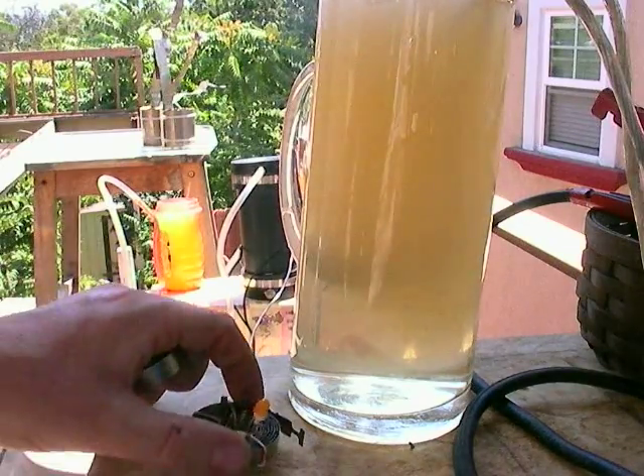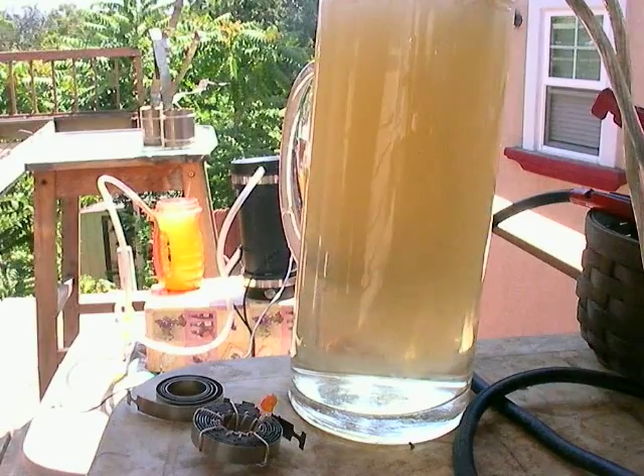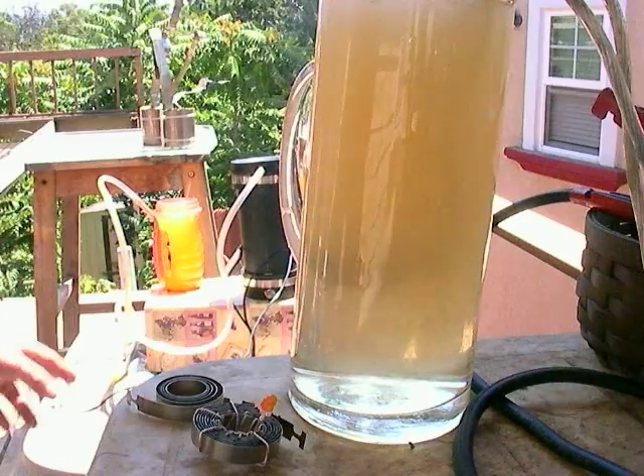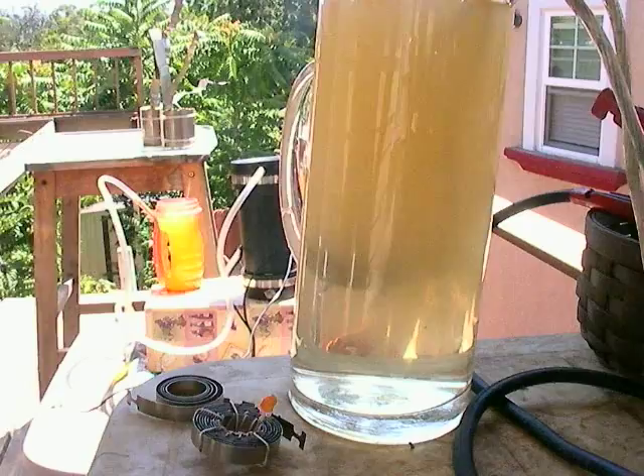Pretty amazing output. And that's in water — tap water. No sodium, no baking soda whatsoever. Works well.